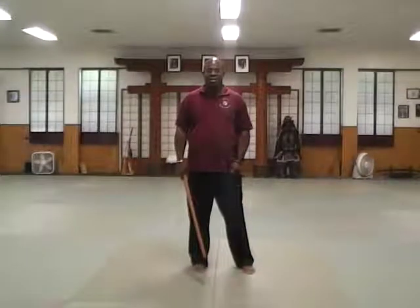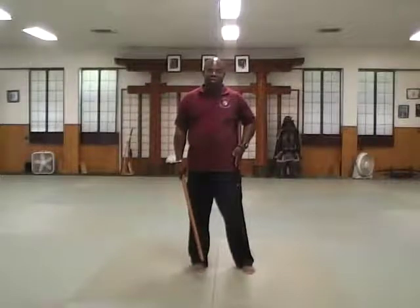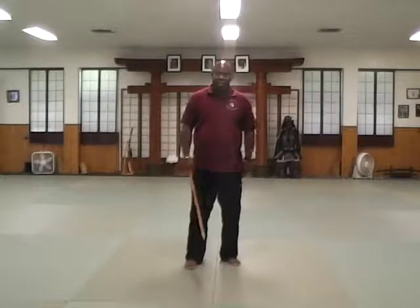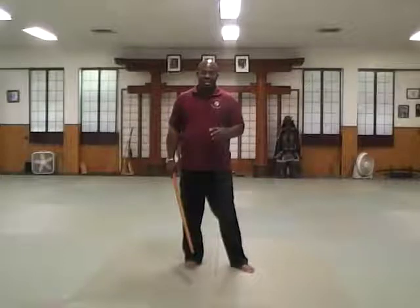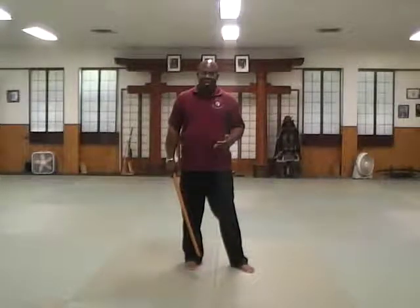Just want to touch on some basics when handling a sword. One of the most important things is that your posture must be correct. All too often I see people holding swords in a front stance. Not that you shouldn't, but initially you should think about presenting a very limited silhouette to whoever is looking at you.